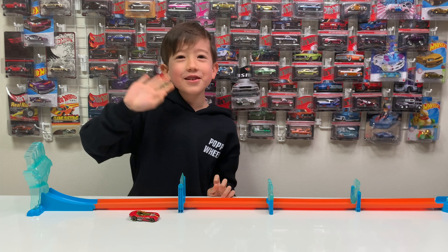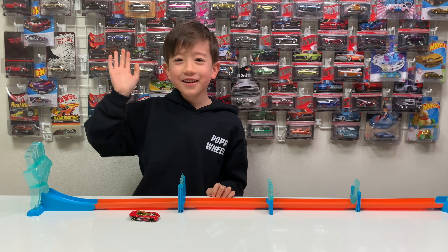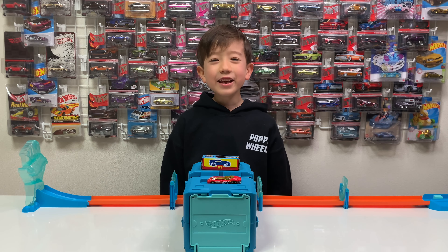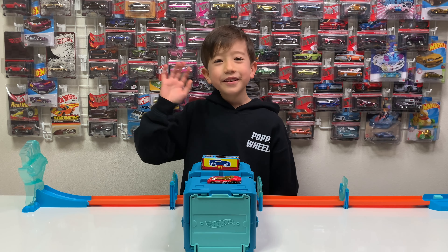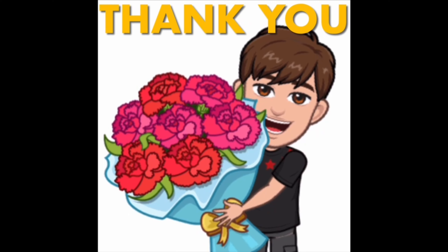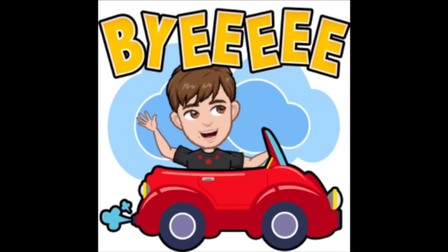Bye-bye Showtimers! This is a gift from Brian! Thank you, Brian! Thanks for this gift! Bye-bye!